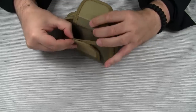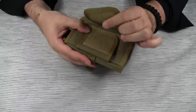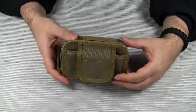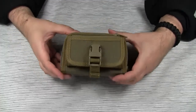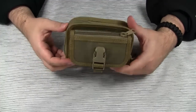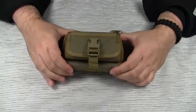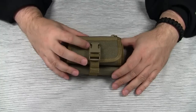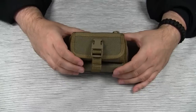Maxpedition wouldn't be Maxpedition if they hadn't put another pocket here, which is almost like a hidden pocket when you carry the Red Wallet on your belt. Now you know what you get for your money, but how are you going to use it? When I prepare a review, the first thing I do is check out other YouTube videos on the particular piece of gear I want to review. There is a handful of videos on the Red Wallet.